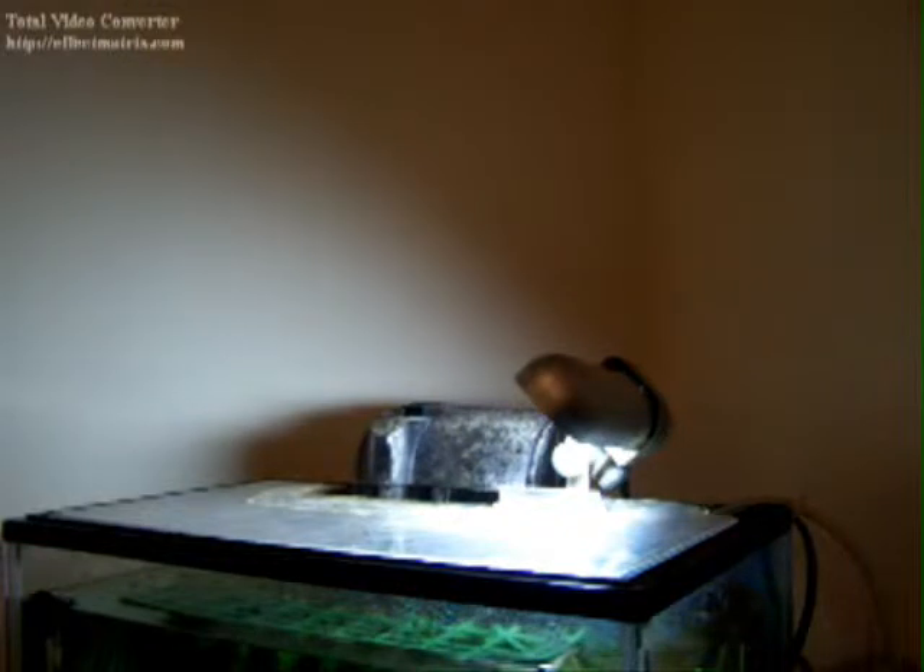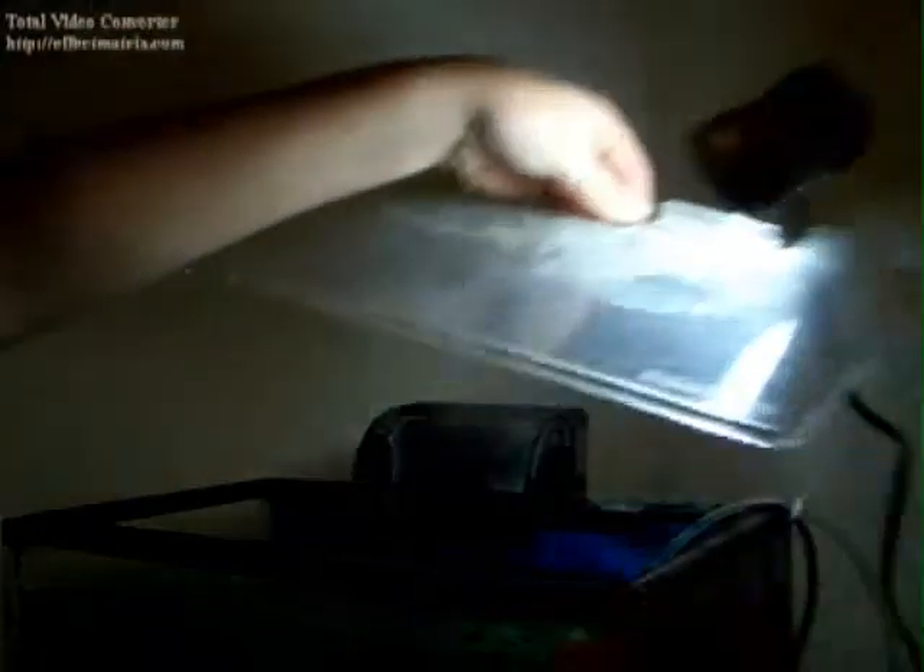First you're going to want to take off the tank lid. But actually, first you're going to want to unplug everything — filter, airstone, heater, and that's about it. I didn't unplug the light because I can't be bothered.